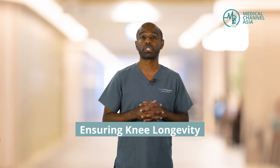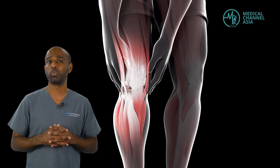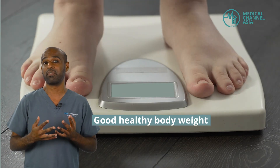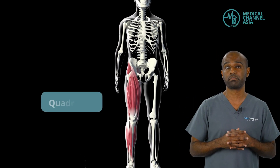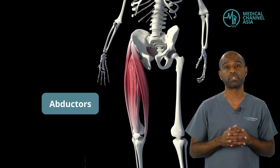Looking after the knee is not such a difficult task. Let me share a few pointers on how we can look after our knees. The knee is a mechanical joint, which means weight goes through it. Firstly, having a good, healthy body weight is important. This can be achieved by having a balanced diet and by ensuring adequate exercise to keep our weight trim. Secondly, the knee is surrounded by muscles — at the front of the thigh you have your quadriceps, at the back you have your hamstrings. In fact, the muscles at the hip joint called the adductors are also an important muscle group to look after for your knee joint.